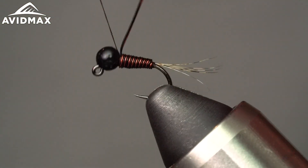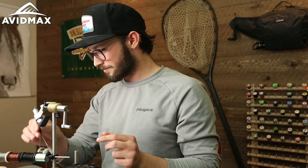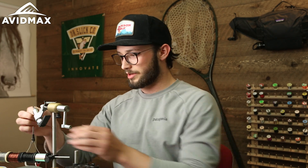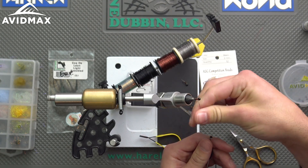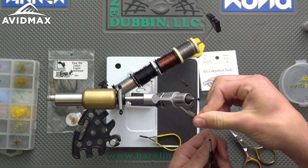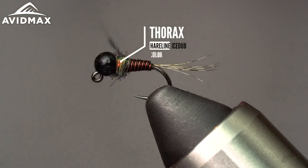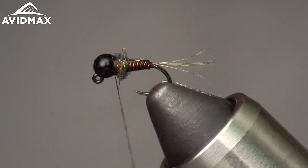Gather everything with your thread. Pinch hard and helicopter out. For the collar I'm using some UV ice dub in Peacock. It's a very synthetic, very slippery kind of material, so it is important to put some dubbing wax on there to help you get a grip. Roll that nice and tight — you can always add more, or even take a little bit off if you need to by pulling it right out of that dubbing noodle. Try not to trap any fibers.